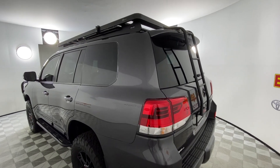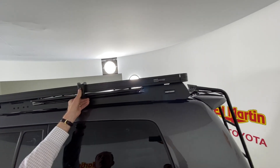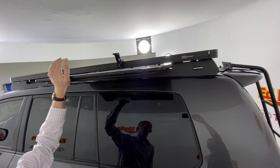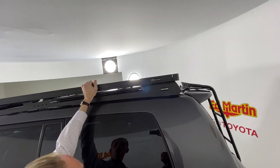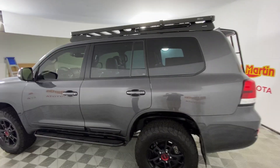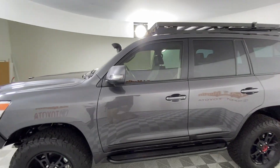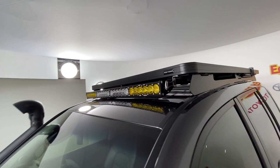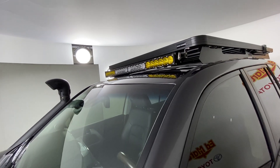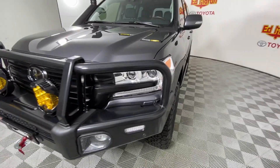We've got a Front Runner Slimline 2 full roof rack with a stainless steel pro table. We also have a Baja Designs light rack up there — it's the ONX6 40 inch amber/white. Those are all switched with a Switch Pro. The spotlights are the Baja LP9s.